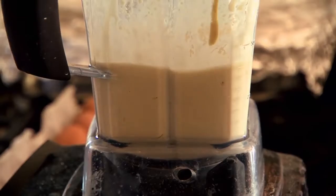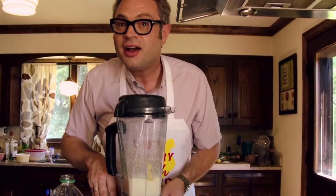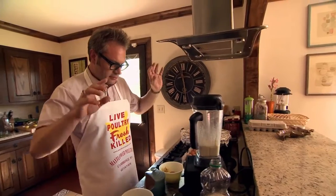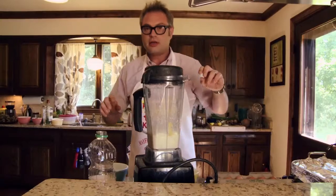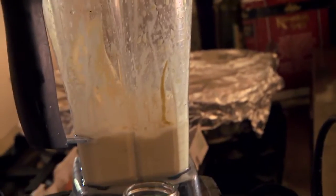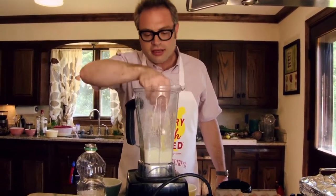See, now we're getting that white. We have mayonnaise! Step back from the mayonnaise. Look at that. That's mayonnaise. Real mayonnaise. I just made mayonnaise.